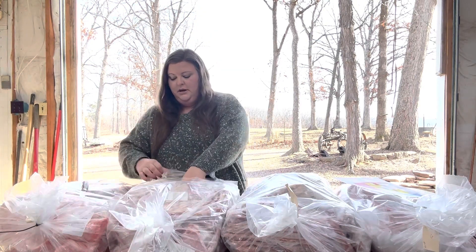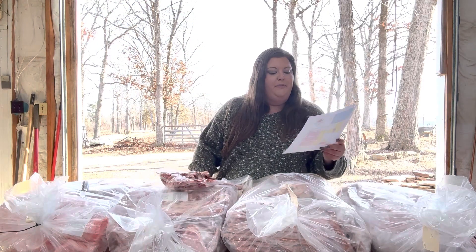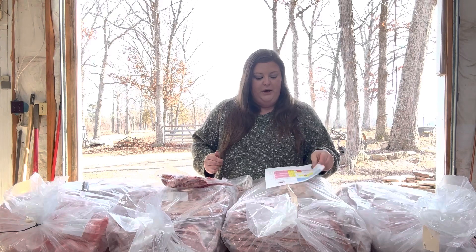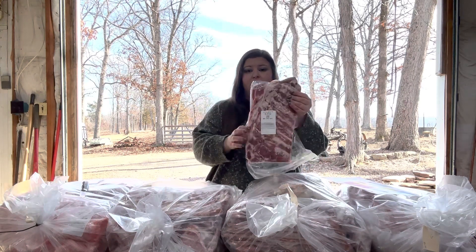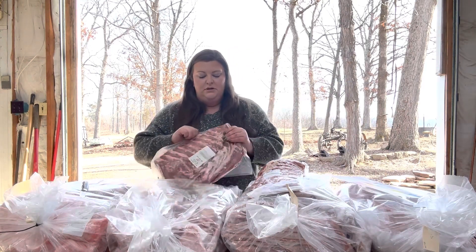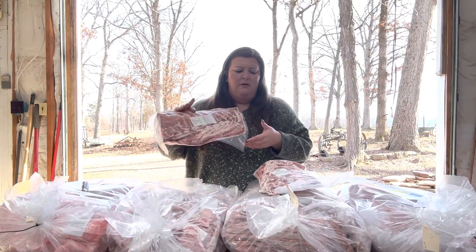In this first bag, these are pork ribs — spare ribs. We can't get baby back ribs because we like to get our bone-in pork chops. In order to get bone-in pork chops, we don't get baby back ribs, but we can still get our spare ribs. Here is a pack of spare ribs — amazing size and the marbling is really nice. We got 6.06 pounds, which I'm assuming is these two right here.